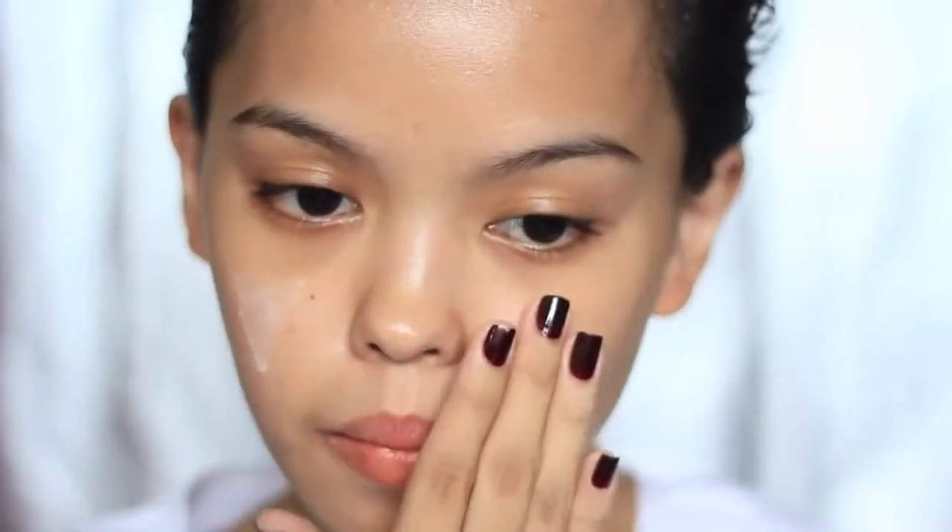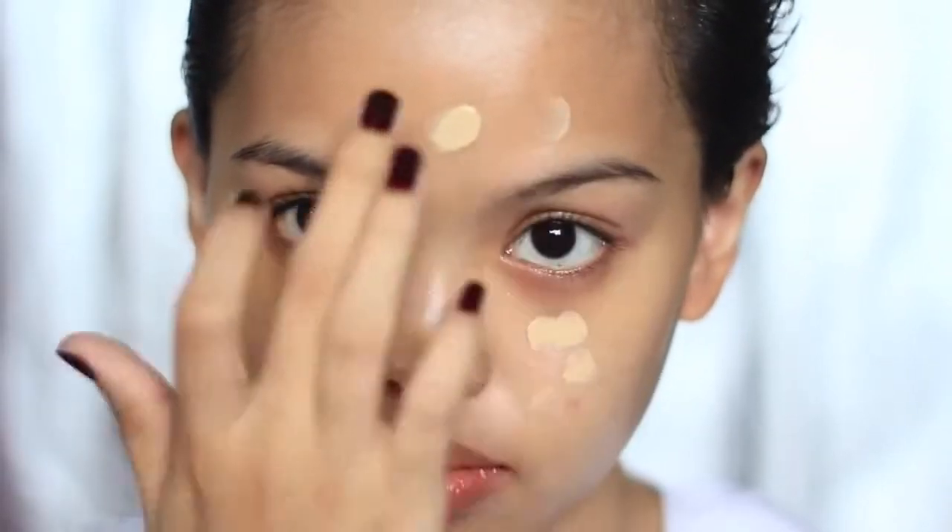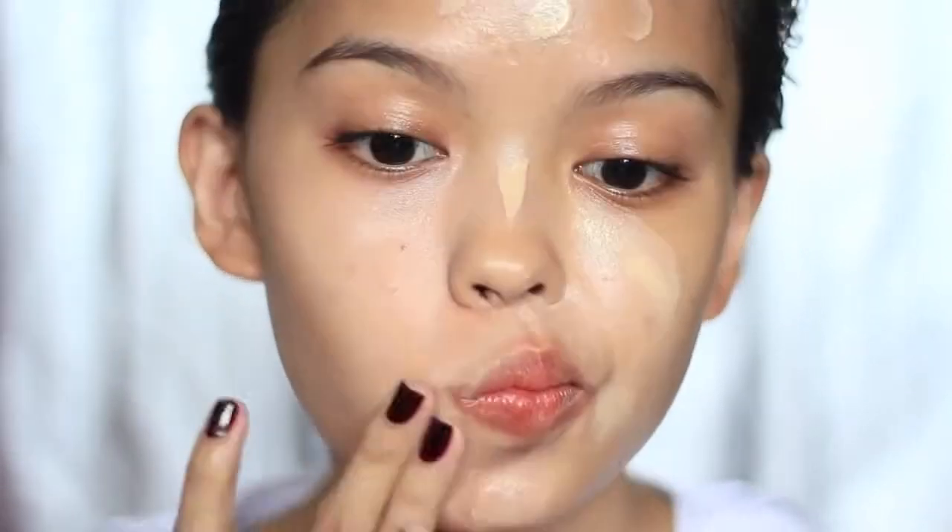Starting off with the skin first. I'm using Cry Along Under Base, which is sort of a face lotion and face primer in one. Then keeping it really light and letting the skin show through with Nkara BB cream all over the face, and then just blending it with my warm fingers.